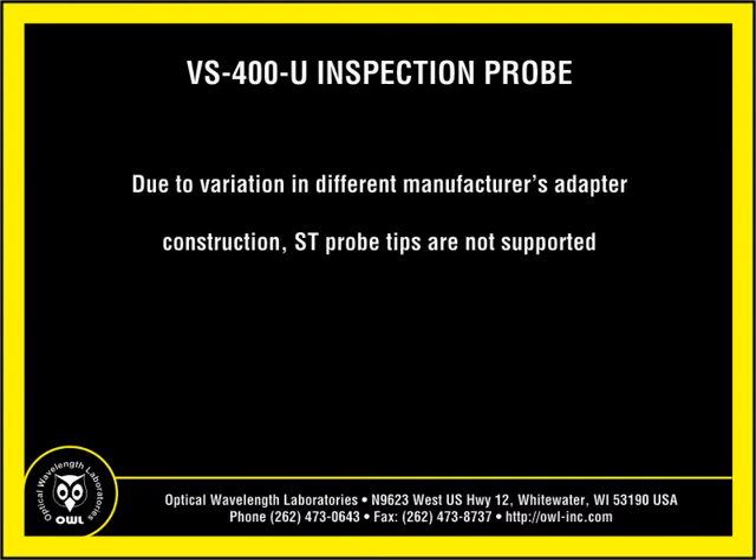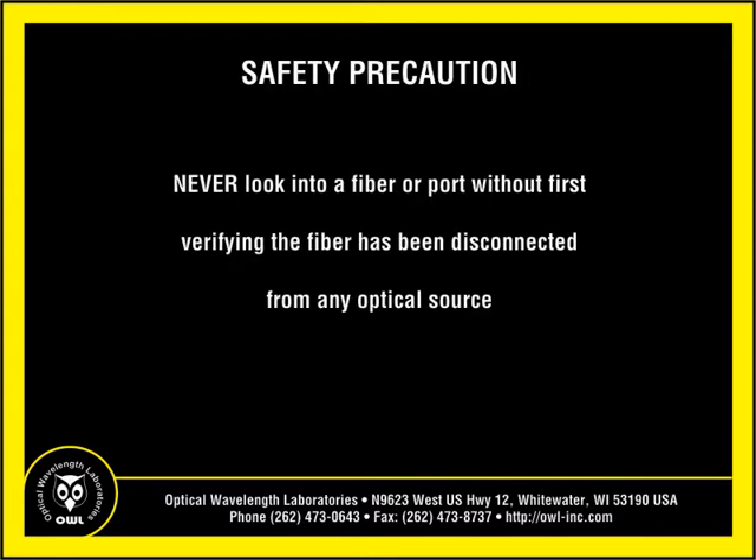Due to variation between different manufacturers' adapter construction, ST probe tips are not supported. Never look into a fiber connector or port without first verifying that the fiber being inspected is completely disconnected from any optical source.